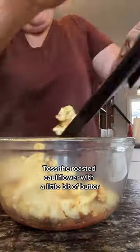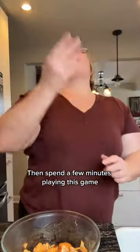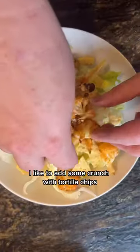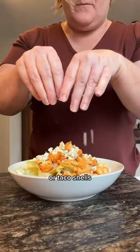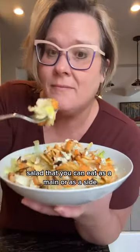Toss the roasted cauliflower with a little bit of butter and a whole lot of buffalo sauce. Then spend a few minutes playing this game — who says you shouldn't play with your food? Let's assemble the players. I like to add some crunch with tortilla chips or taco shells. And there you have it, a tasty five ingredient salad that you'd eat as a main or as a side.